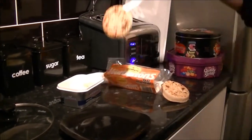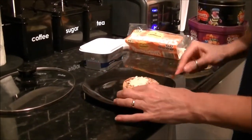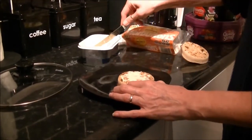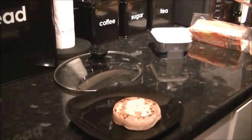There's a crumpet coming out. Butter — is it butter or margarine? It's butter. Butter on the top, and look how it sinks in. Look at that. And you can put cheese on it if you want.